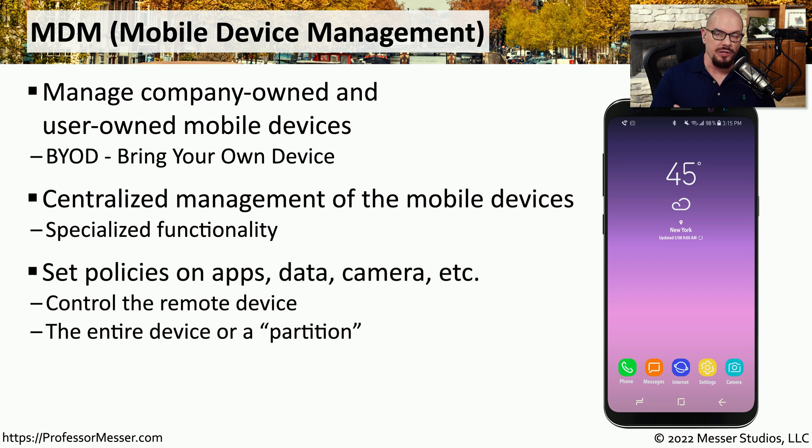This is especially important if company data is being stored on these devices. We need some way to manage the security and update the configuration settings of all of those mobile phones and tablets. If the manager wants to ensure that certain applications are installed, the data is protected, or that certain capabilities of the phone are enabled or disabled — such as the camera — you can do all of that using the MDM.